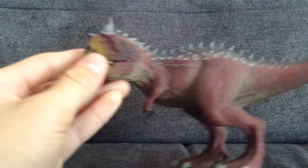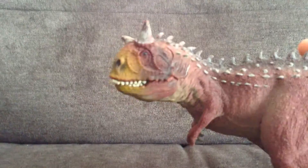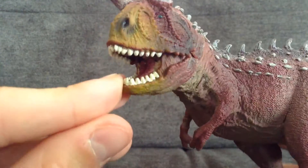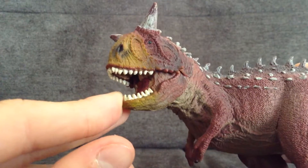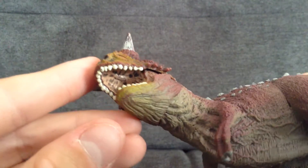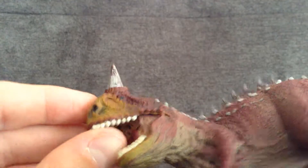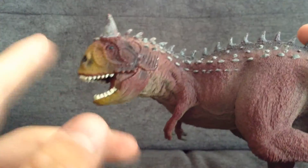Picking up this figure, I'll start from the head. The jaw obviously does open, like lots of figures. Teeth are fairly nicely done, the tongue is really nice, and the inside of the mouth is pretty nice too — you can see the detailing. The jaw doesn't open too wide but I suppose that's okay.